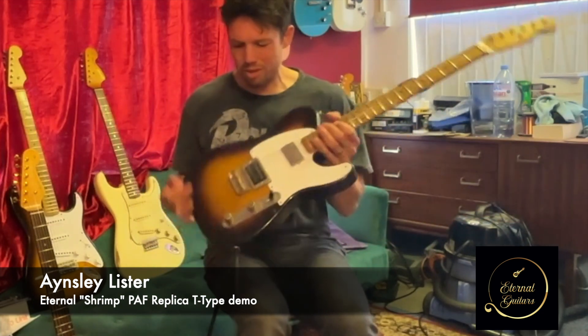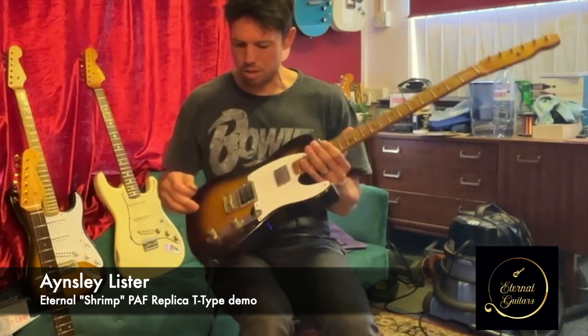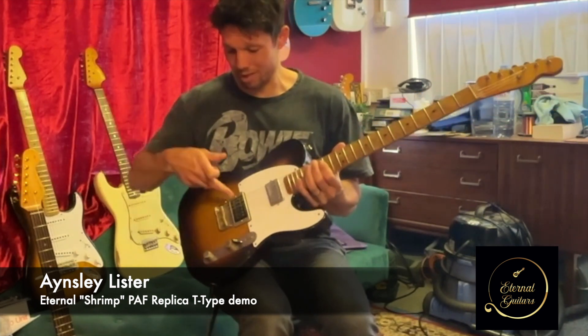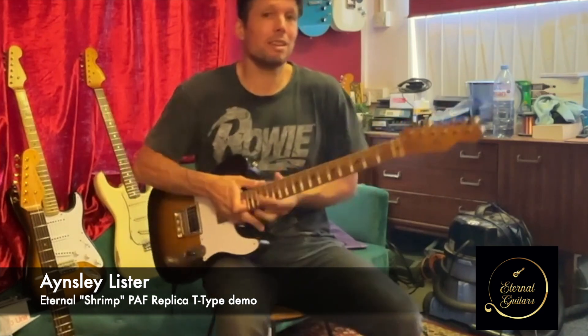So really versatile — you can kind of thin it out or you can have it full and fat. A bit of overdrive with this on its full humbucker setting sounds like this.